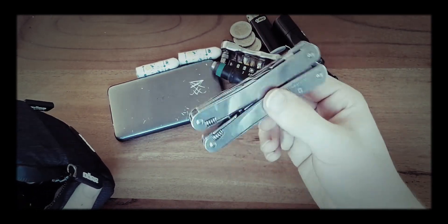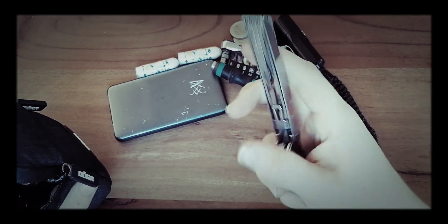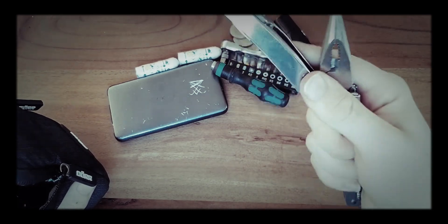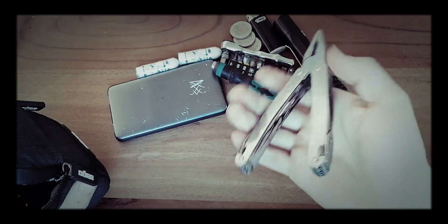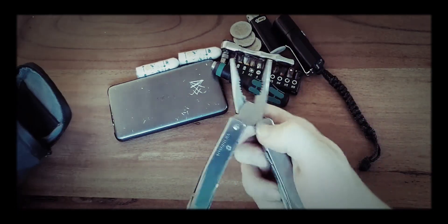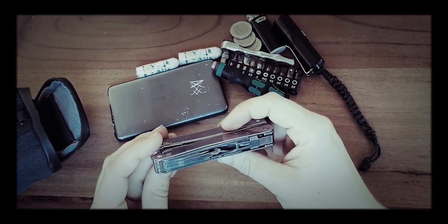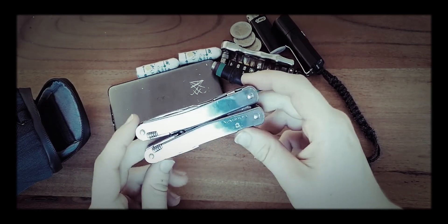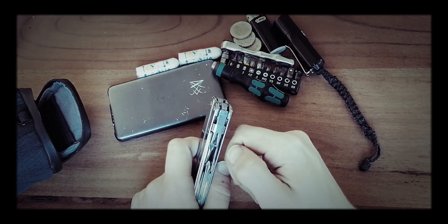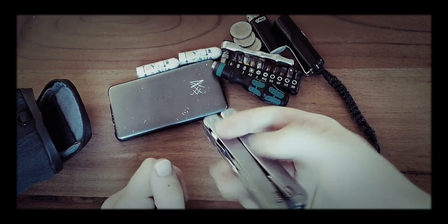The Victorinox Swiss Tool Spirit X — a wonderful little multi tool. Not great for one-hand opening, but almost every job you come across in your EDC daily life can be managed with this. There is an additional corkscrew you could put in here to open wine bottles.